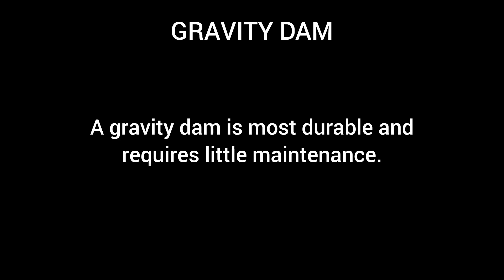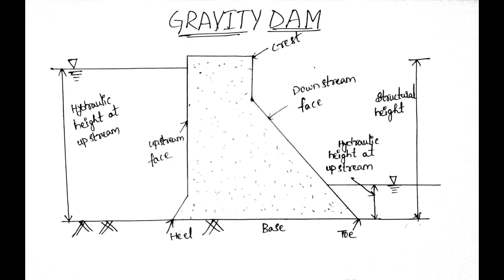A gravity dam is most durable and requires little maintenance. Gravity dams are designed and constructed in such a way that the weight of the dam structure is able to resist external forces. The external forces acting on the dam are the pressure of the water and the uplift pressure. It is made up of concrete.